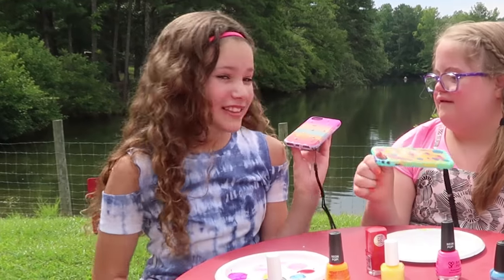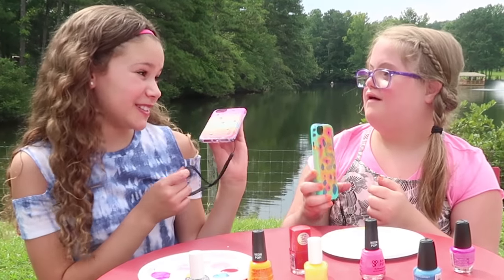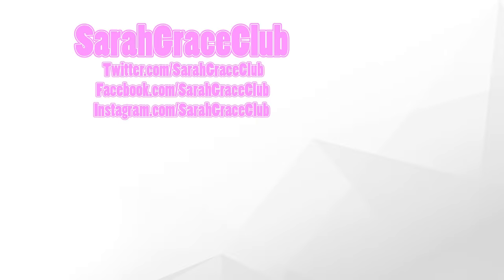We had a lot of fun making these cases, and I hope you enjoy. Thank you so much, Sarah, for inviting me to do this. Bye! Thank you. Bye!